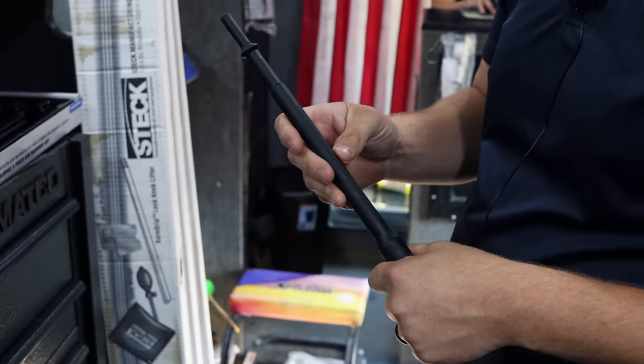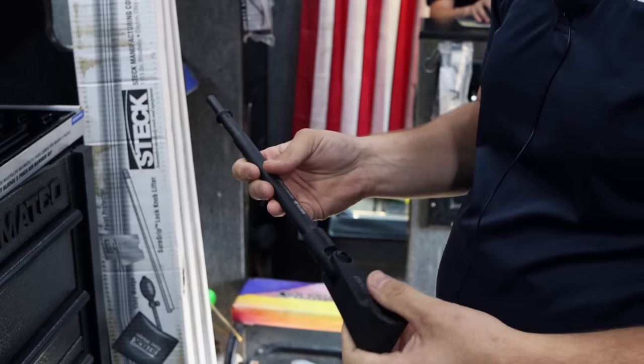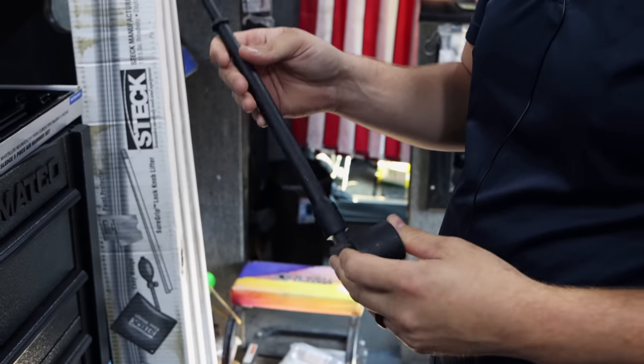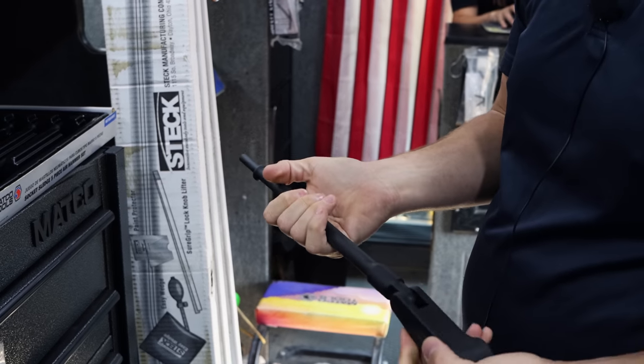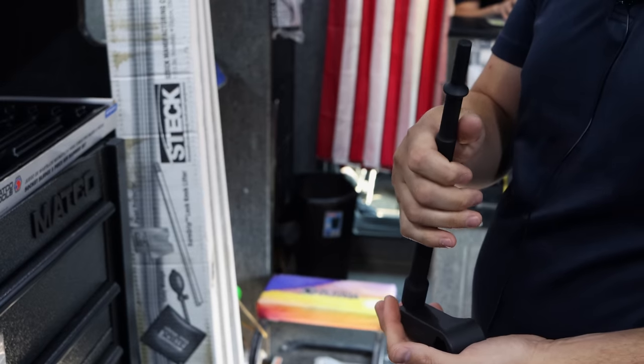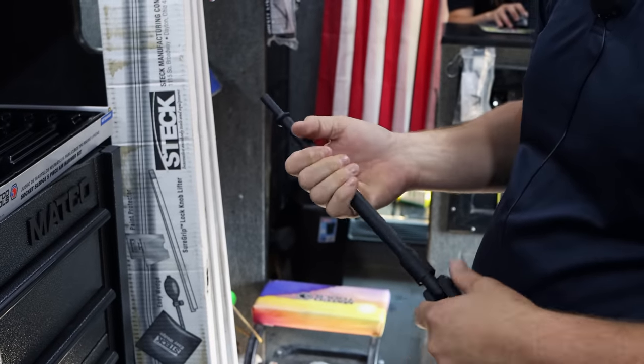We have our fan clutch tool — the new one we came out with — that is basically the same way; it has a pivot point on it. It's a really great tool, but even on it, if you max that out, you're going to mess it up pretty quick. So just don't do that.